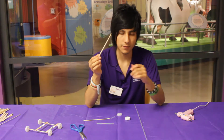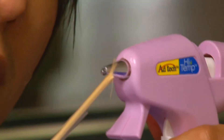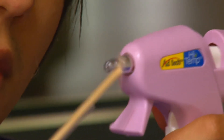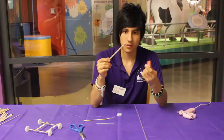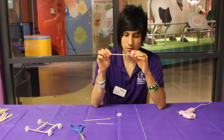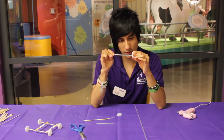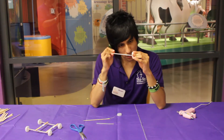Just like this. Then we put just a little bit of glue on one of the ends and we put it in the cap, like this. Make sure it is really, really attached to it, like this.